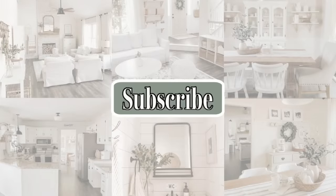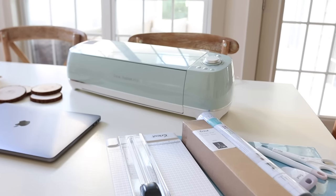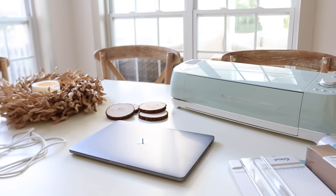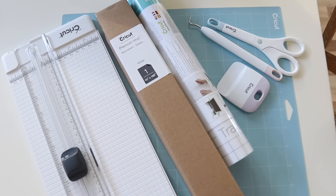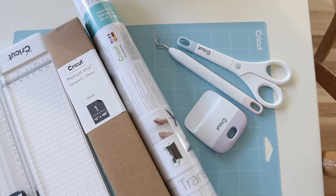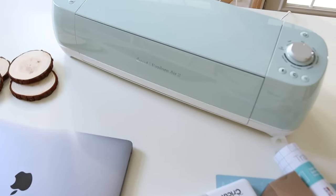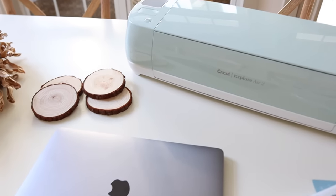Hi friends, welcome back to my channel! I'm so happy that you're here for today's video. This video is kicking off my holiday decor content on our YouTube channel. Today I'm going to be using my Cricut Explore Air 2 machine to create some really cute little place cards to go on our Thanksgiving tablescape.